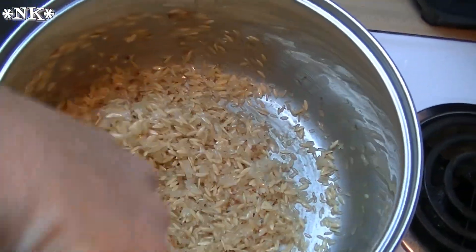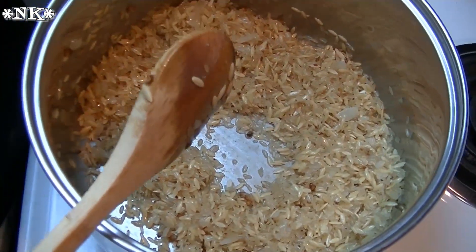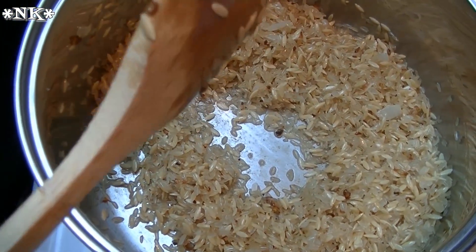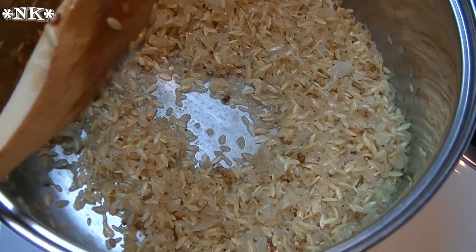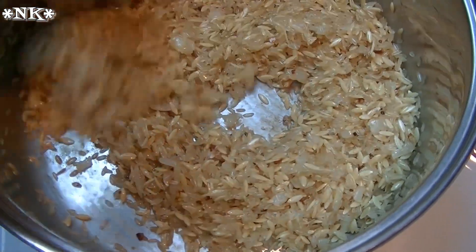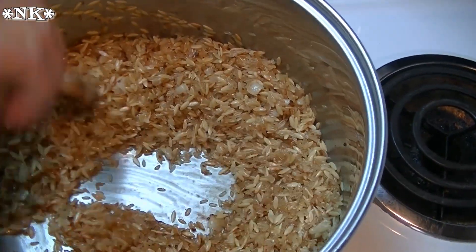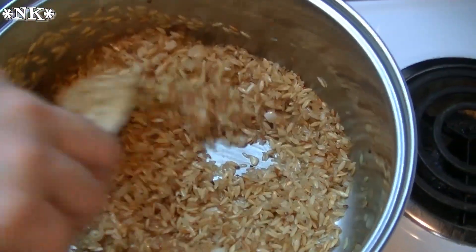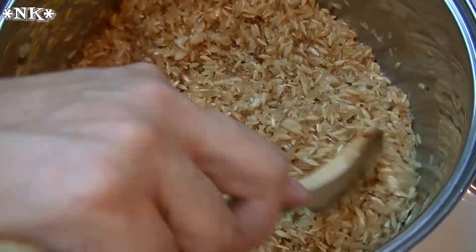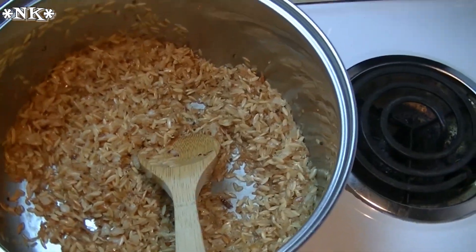You want to keep this moving and not let it sit on the bottom for any length of time. You do want to toast both the rice and the orzo until you begin to smell a nutty fragrance — then you'll know it's time to add your liquid. You can also start to see a visual difference as it browns, and you'll actually hear a difference too: it will start to sound like it's crackling or popping just a little bit, as the grains of rice get really hot.